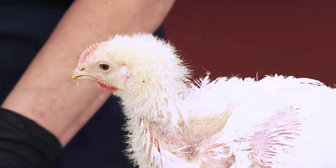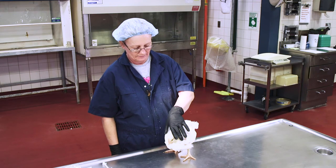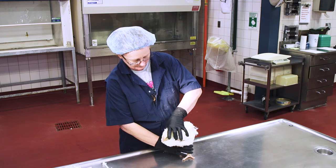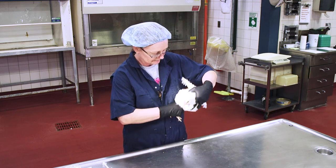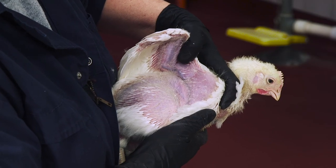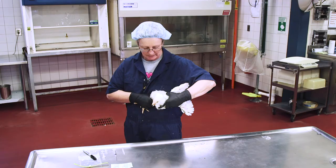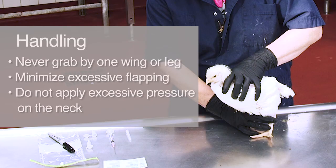Next, let's look at how one person can perform the procedure on their own. Here, we're using a broiler chicken that is about four weeks old. To initially pick up the bird, grasp it gently with two hands — one hand underneath the body restraining its legs between your fingers and supporting its breast, and the other hand coming over the top of the bird with a finger going under each wing to restrain and support the wing. It may struggle, so hold it closely to your body for several moments until it calms down. You should never grab a bird by one wing or one leg. Try to minimize excessive wing flapping, which can result in injury if the wing hits a solid object.